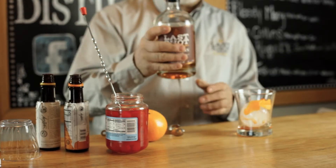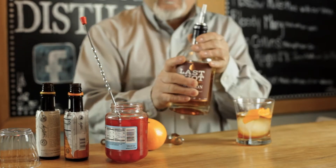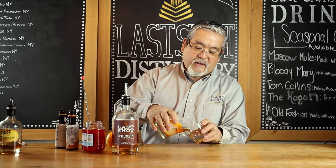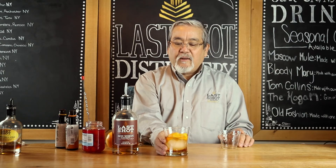Then we're going to put our three-year-old bourbon, just almost to the top of the ice ball. What I like to do is just kind of stir it a little, get the bitters mixed up. Last Shot Old Fashioned.